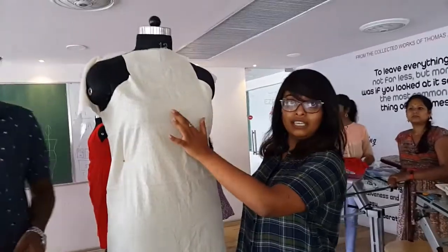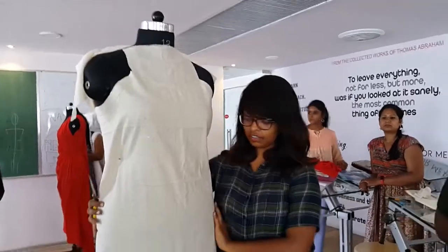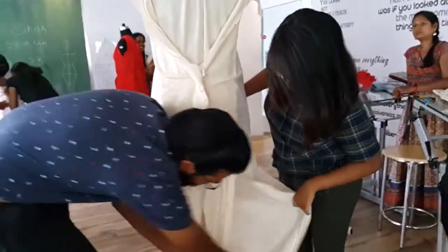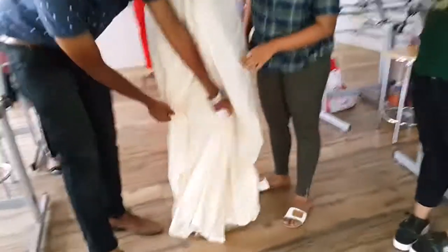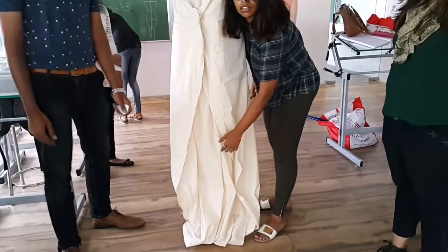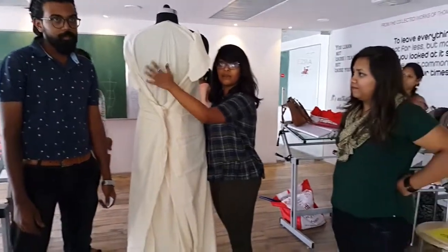It's a gown with a v-neck and noodle straps and a straight cut with not much flare. Here's the bag. So here there is an overlap and there are two slits here and it is both functional and it takes off. Here is the v-neck. It is flatless.